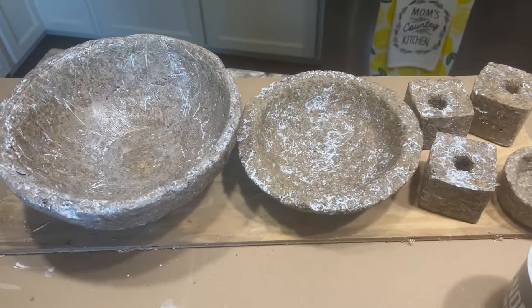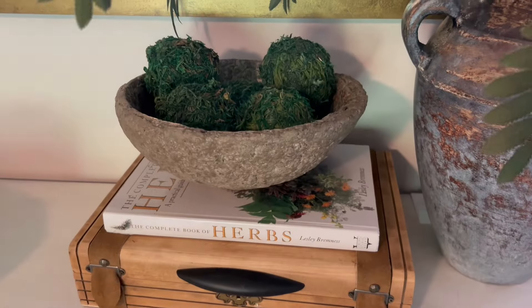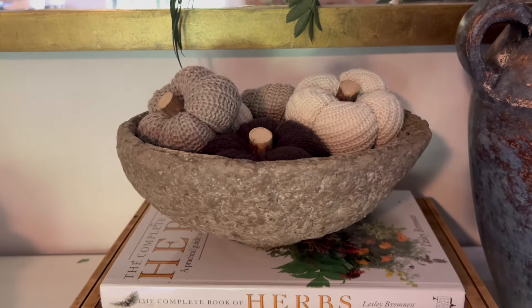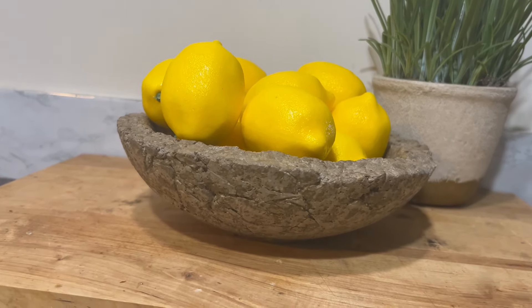I would love to know which one of these three is your favorite — mine is still absolutely the biggest bowl. It is lightweight and so authentic looking, I'm very happy with it. Thank you so very much for watching, I appreciate you, I hope you have a blessed day.